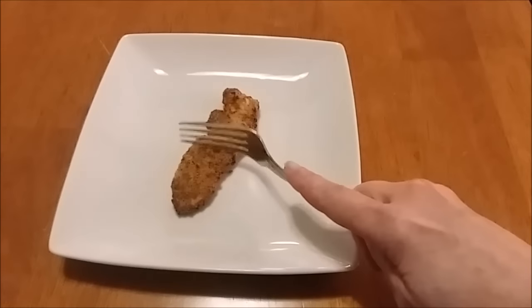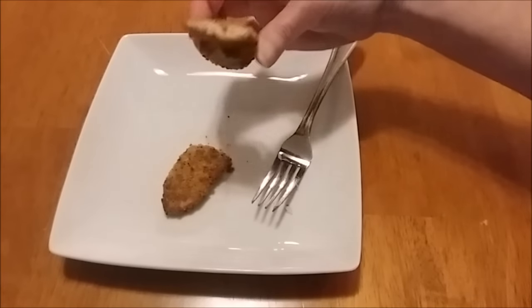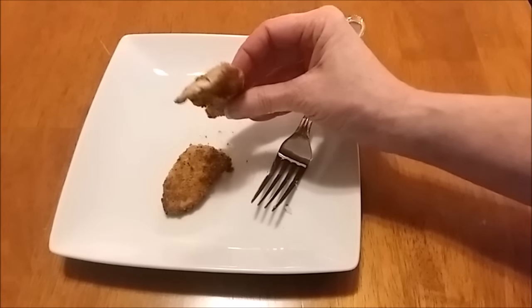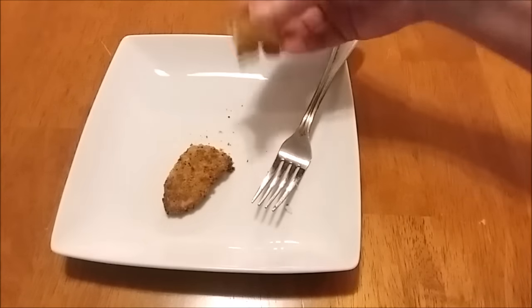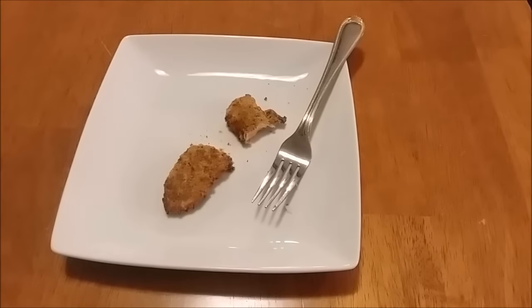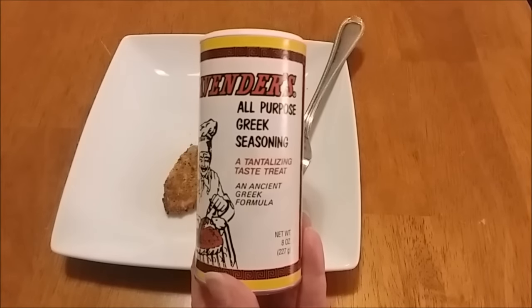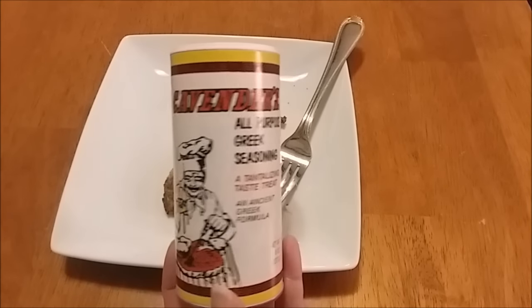I plated up one of our strips — nice and crunchy. Go ahead and take a bite. Nice and crunchy and tender! I like that Greek seasoning. I'm going to show it again real quick — it's Cavender's.